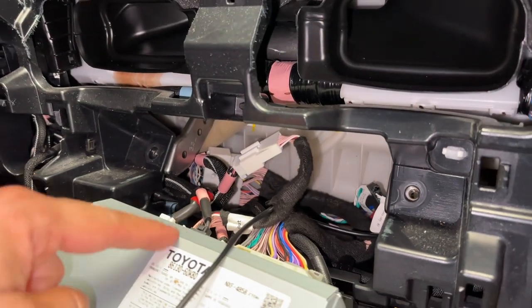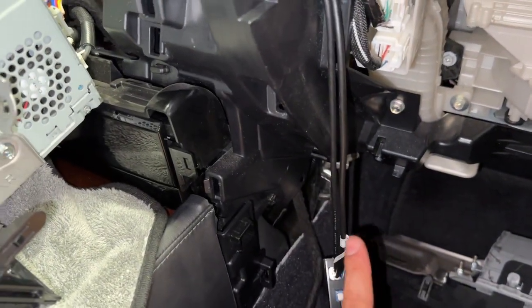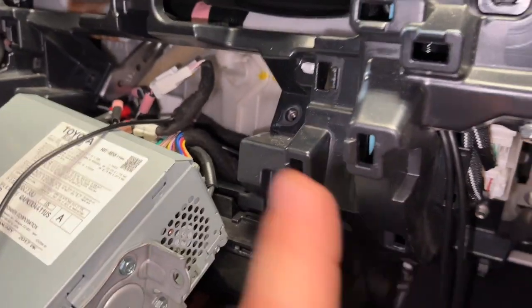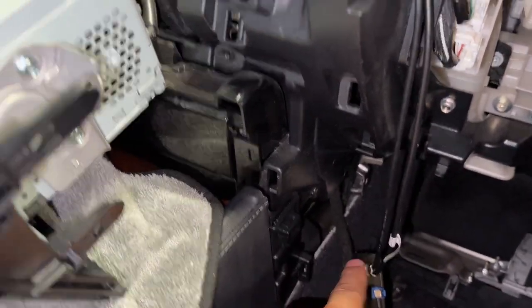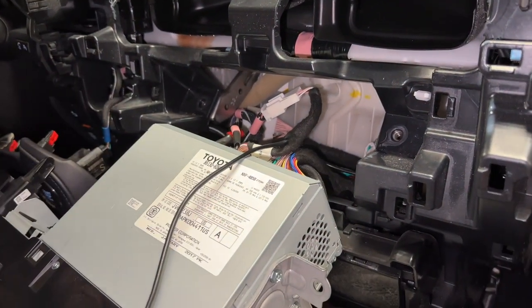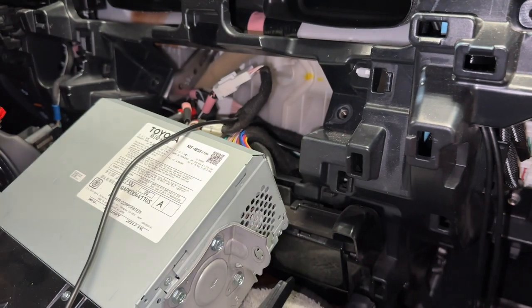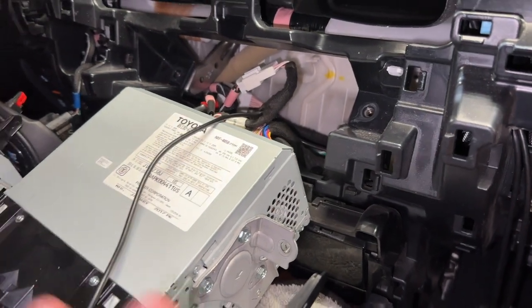If you were following along earlier, I fished all of that down through here — it was a giant pain in the butt to get it back. So if you've watched this far, don't fish that wire down through there — just connect it to the radio. Hopefully you've watched this far before you fished the wire down there and started the install.